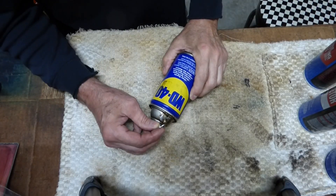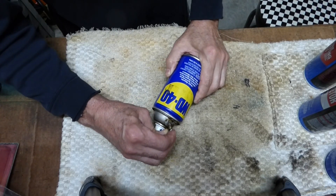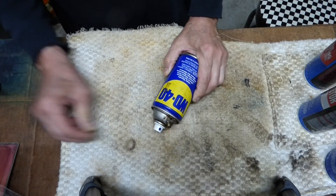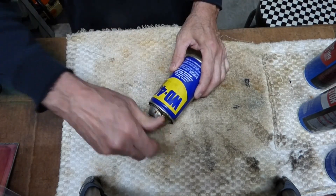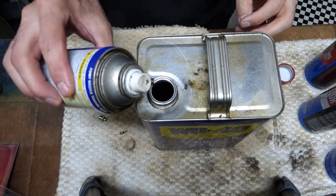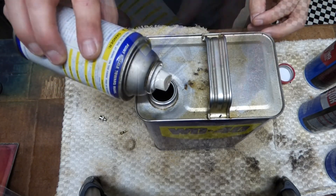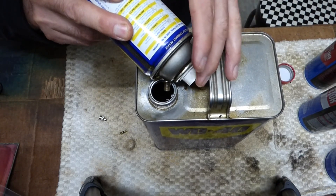Let's let the pressure out of this one. I'm going to take it apart and show you how these cans are built. Might as well pull the core out of this one, and I'm going to empty out the WD-40 that I have left in it. It helps to press the button because that lets air back in the can.